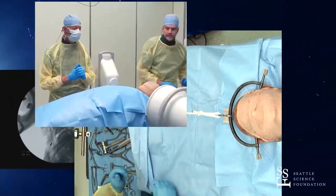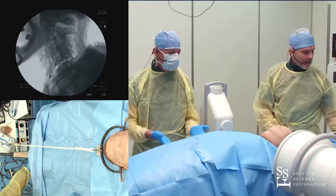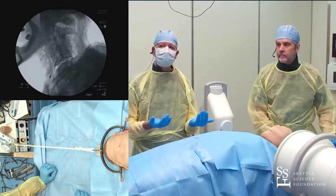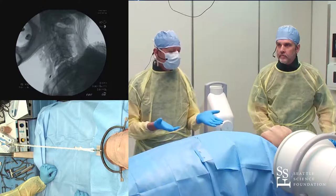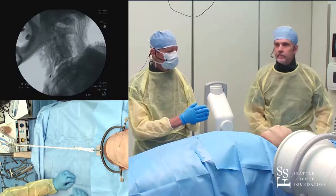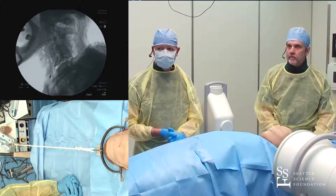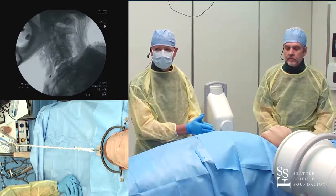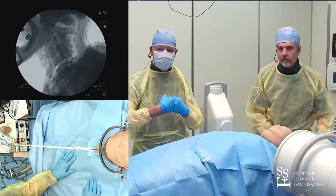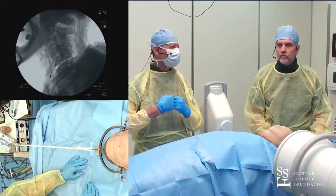Exactly. To expand on that: if you put the tongs posterior to that point, you'll induce a flexion moment; anterior induces an extension moment. I prefer to place them right in the middle and then work on flexion or extension through head positioning. Before applying any traction, I want the head relatively flexed — not rolled under the shoulders. If anything, maybe a small pillow under the head, because we want to distract in relative flexion, certainly not in extension.